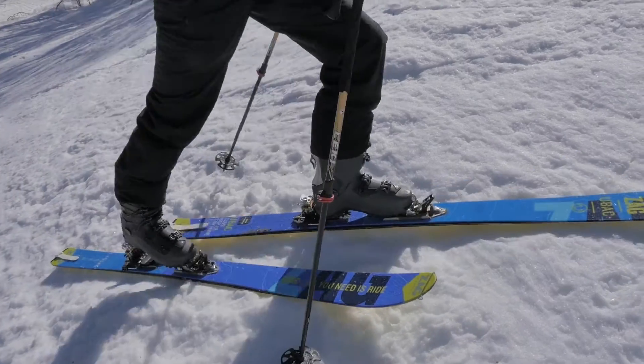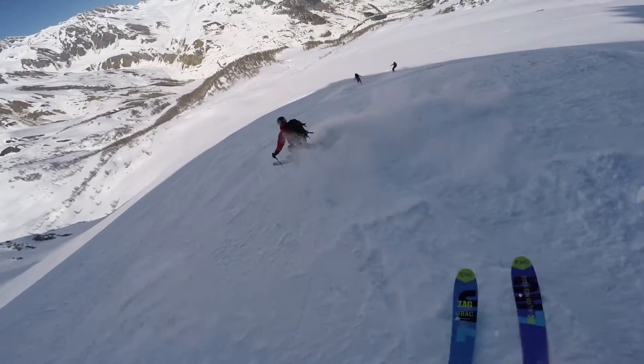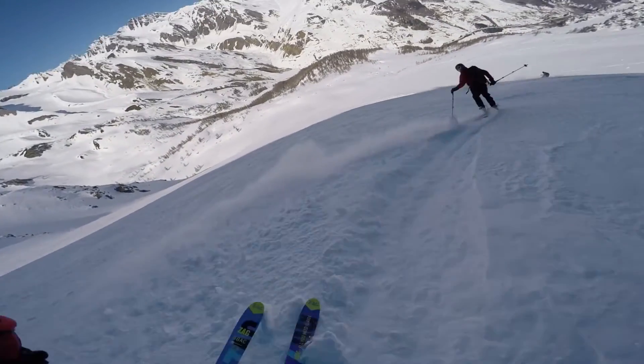What is the UBAC? The UBAC is definitely one of the first free touring skis in the industry. This is probably the best compromise in terms of weight and performance to go down. This new UBAC is lighter, more versatile, and it has a pedigree than it has snow.